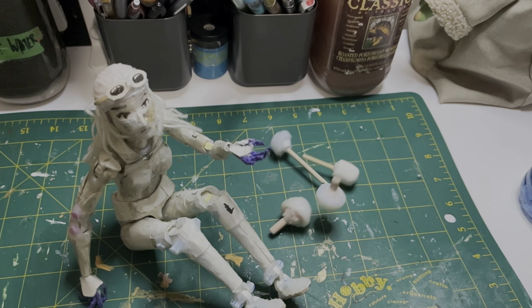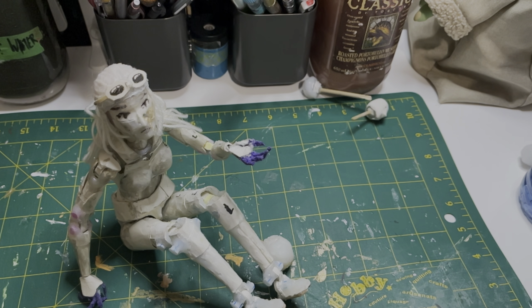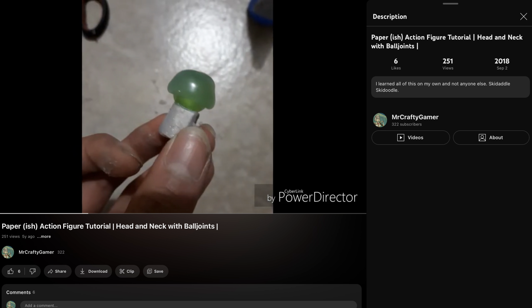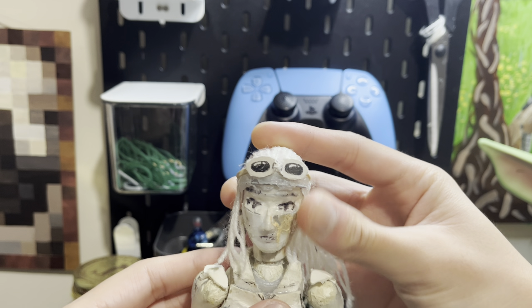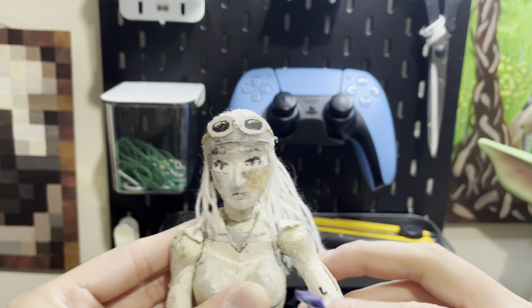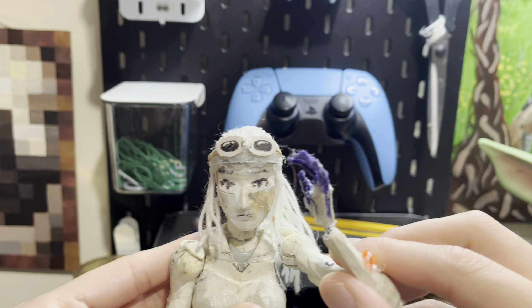Congratulations! You finished the ball joint. You can now build upon it and use it for heads or limbs of figures or other parts you need it for. I first designed this all the way back in 2018, though back then the ball part was just the marble itself which easily detached from its base. I managed to improve it since then, so I hope you all enjoyed this video and I'll do my best to be less lazy and make more figure videos in the future. See you later.